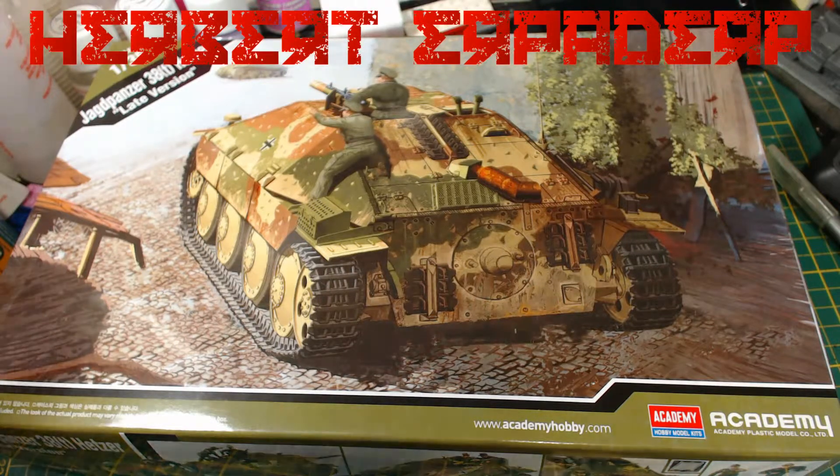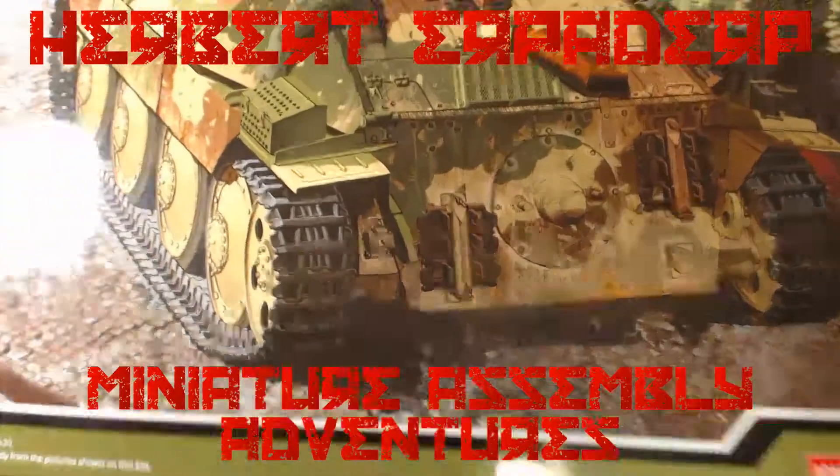Greetings! I am Herbert Erpaderp, and today I'm building this 1:35 scale Heads Up by Academy.